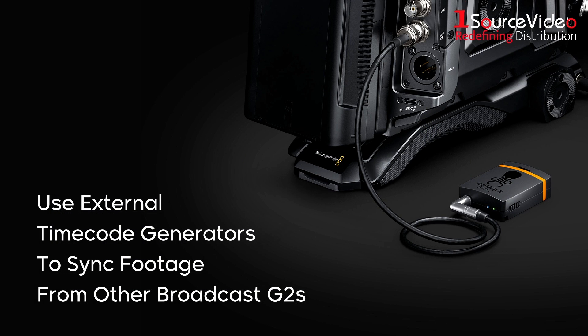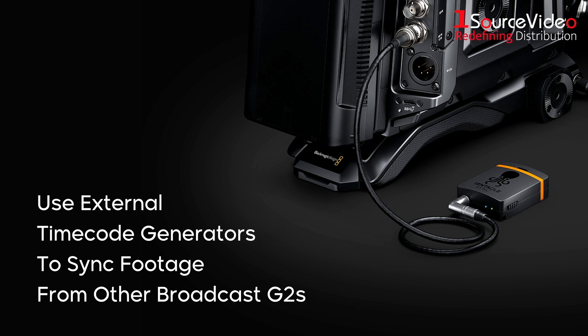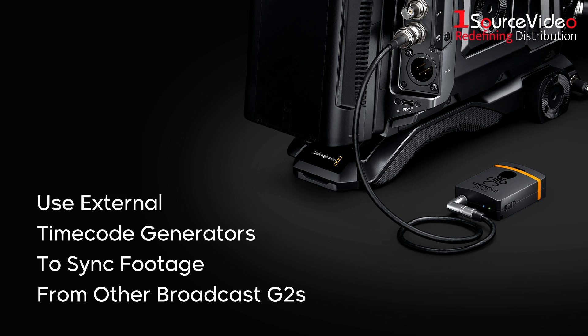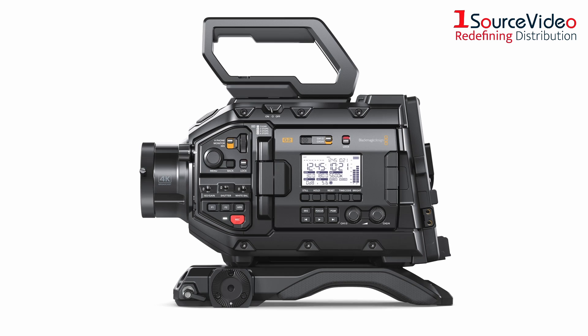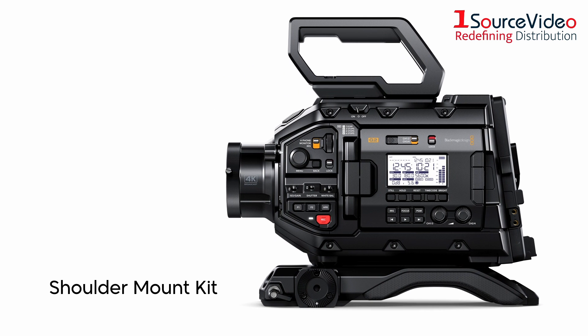By plugging an external timecode generator into the BNC timecode input, the camera will automatically detect the timecode and lock the internal generator. The URSA Broadcast G2 even comes with a shoulder-mount kit, spare EF lens mount, and top handle to let you add a variety of compatible accessories.